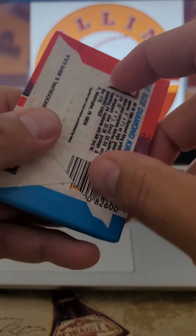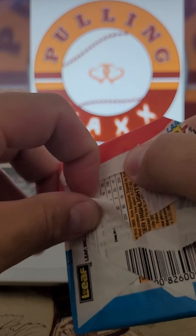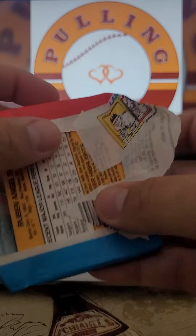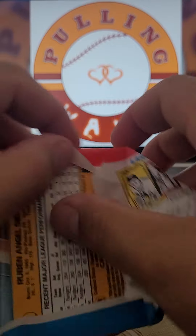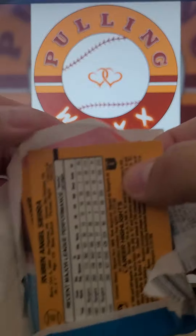1989 Donruss baseball cards. We are hunting for that Griffey Jr. rookie. Still have not been able to pull it. Got myself a couple of these down here. Let's see if we can get something good.